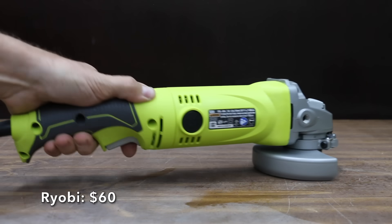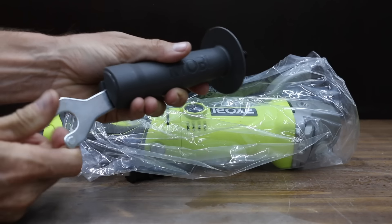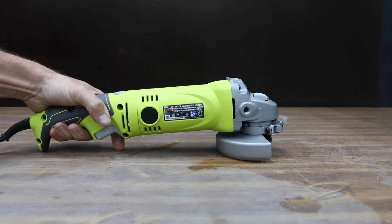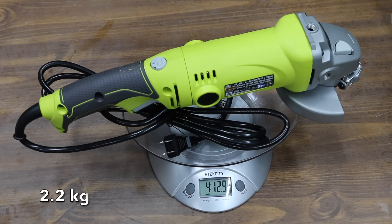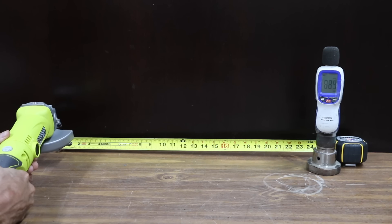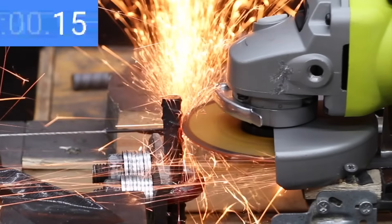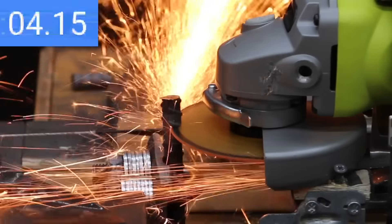Also at $60 — the same price as the Ridgid — is the Ryobi. It has a lock-on button for user comfort during extended use, and the blade change tool can be stored inside the handle. The die-cast aluminum housing provides maximum gear durability. The Ryobi has a 7.5-amp motor and is lighter than the Ridgid at 4 pounds 12.9 ounces. Compared to other brands, it is pretty quiet at 88.9 decibels and makes more RPM than advertised at 11,139. However, the Ryobi began bogging down quite a bit when it made contact with the rebar, finishing in 6.7 seconds.